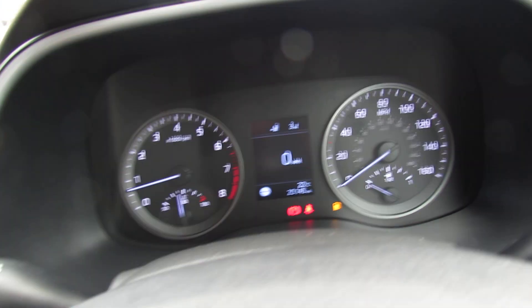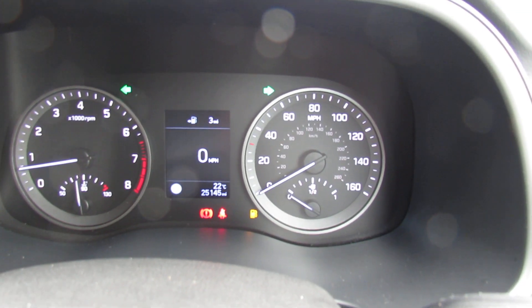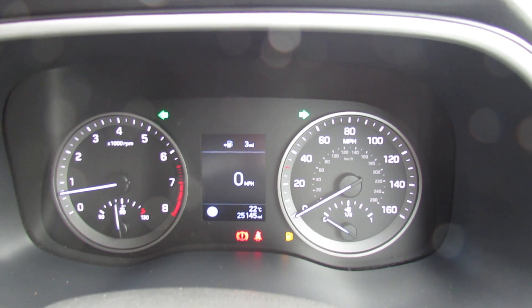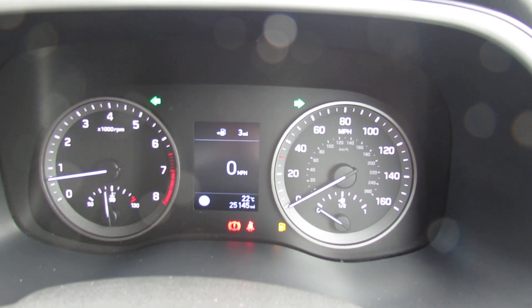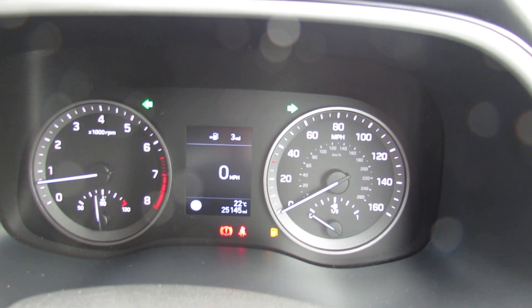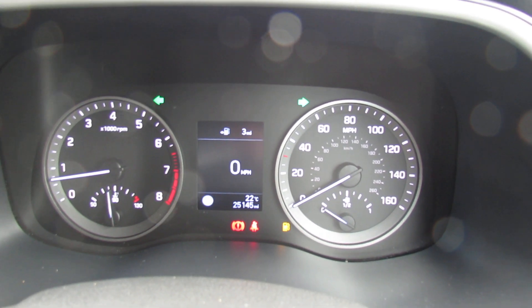This car has a full Hyundai service history, it's a one owner vehicle and you would come with a balance of the manufacturer's warranty which would be at least a year on this. Anyway, I hope that has given you a good idea of this car. If you'd like to arrange to come down and have a look at her please give us a call — we'd be more than happy to help you. Thank you.